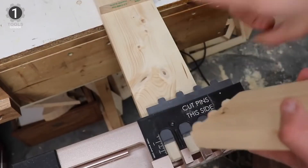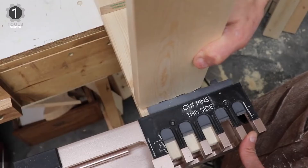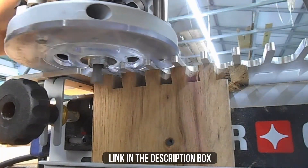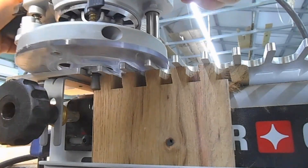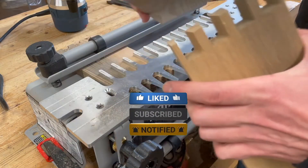In addition, the user's manual gives beginners and professionals a guide for easy operation when using the parts. Make sure to check the description box for all the links regarding the mentioned best dovetail jigs. Don't forget to hit the subscribe button — we will be back with more videos soon.